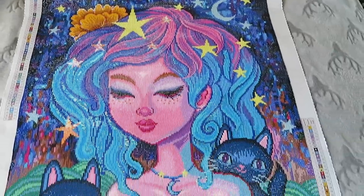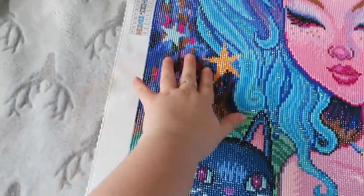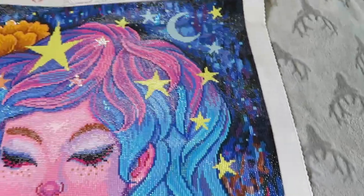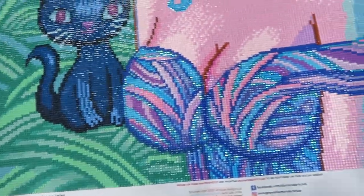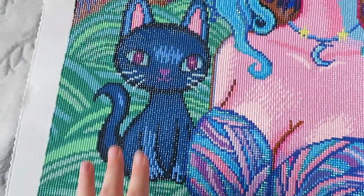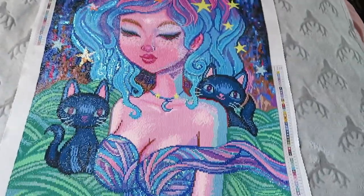It was lovely to work on. There were some real blocky bits but also some very confetti bits, and I think that was the nice part. As you can see around here and the other side - confetti heaven! On the rest of the sky it wasn't quite as bad, but down here with all the grass it's super not really confetti. The cats weren't very confetti, the hair wasn't too bad, neither was the face.